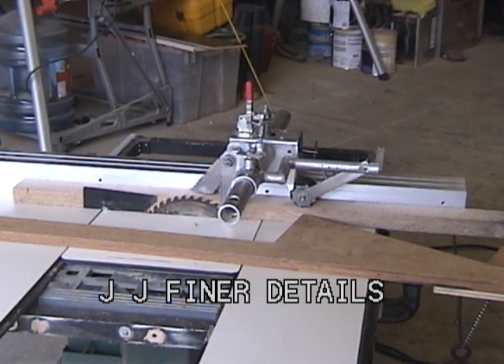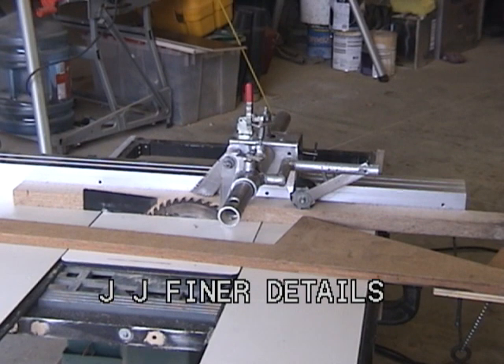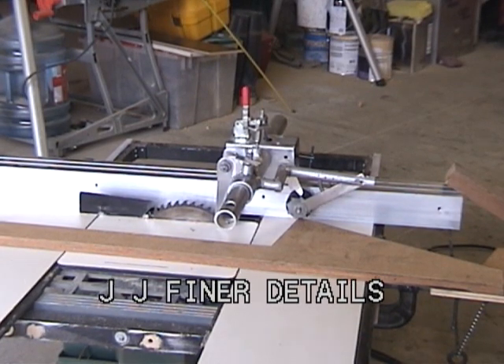This video displays some of the finer points and details of the original Jimmy Jigs safety devices. The blade will not be powered up.